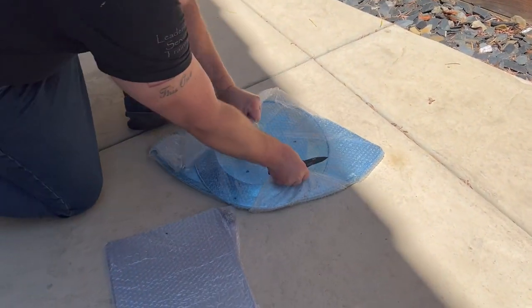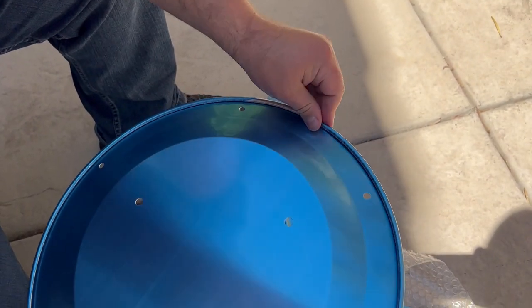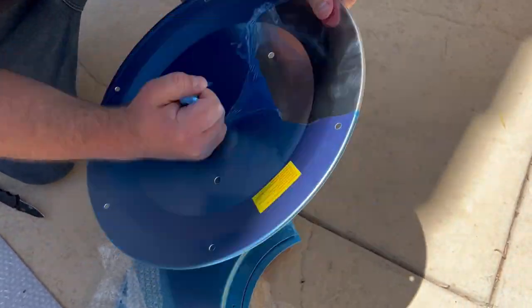When I took it out of the box, I thought I accidentally ordered a blue one, but all the parts were actually covered in this blue protective material, which I had to take off, and that was kind of annoying.